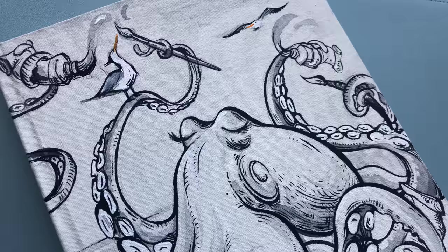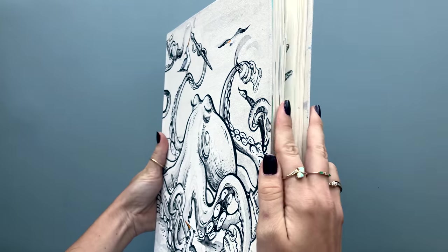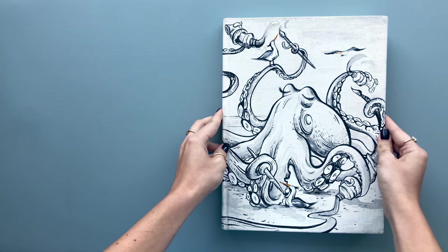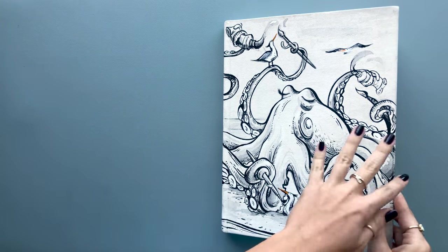In my previous video I show you guys how I actually painted this so be sure to check it out. Since it's a mixed media sketchbook, I decided to do an octopus holding all these different art supplies. This sketchbook is my most favorite yet, so let's get started.